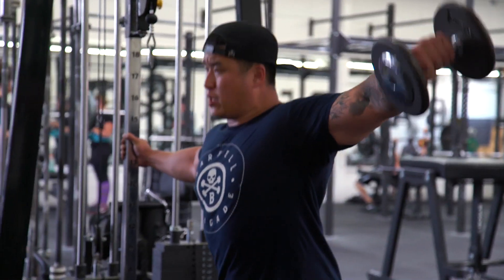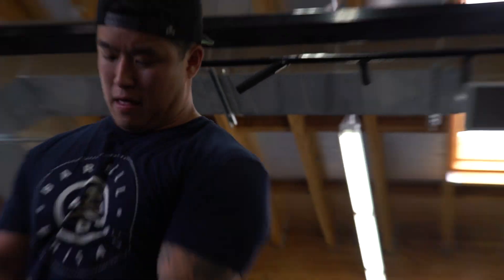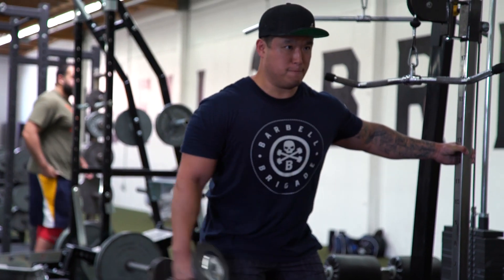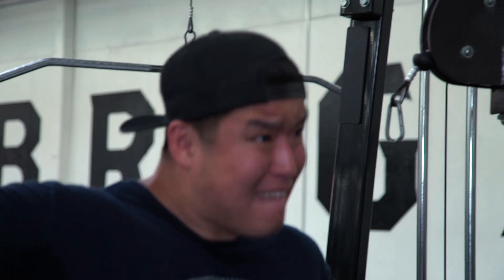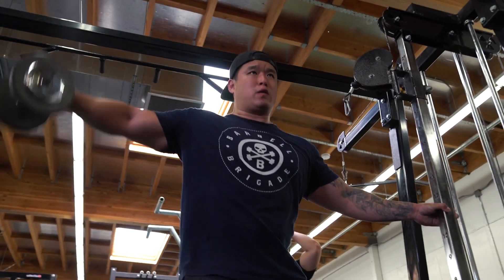Afterwards we did dumbbell side raises just to finish killing the shoulders. Increased the weight there too — last week 15 pounds, this week 20 pounds for four sets of ten. It feels really good. This is one of my favorite things about bodybuilding: getting that pump. In powerlifting you get exhausted and see the weights go up, but there's no constant physical sign like that pump you get in bodybuilding — you just feel swole.